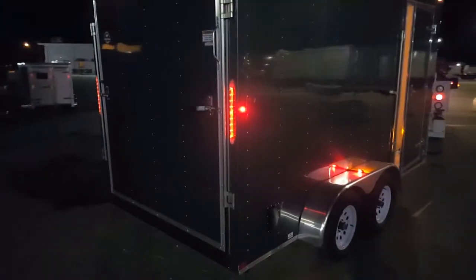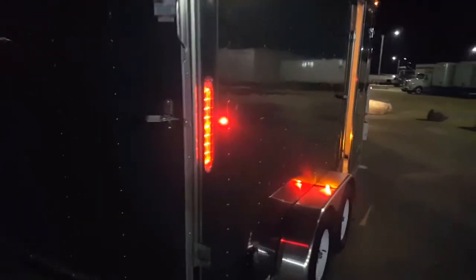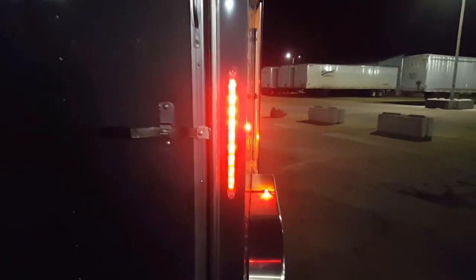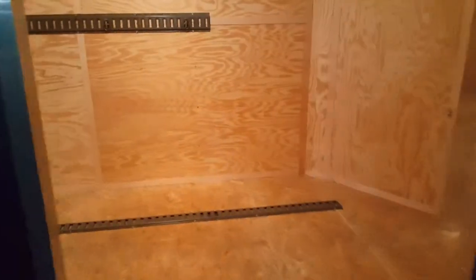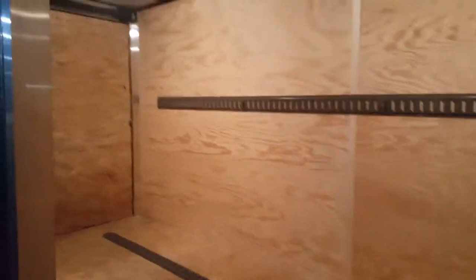Look how bright these lights are on this Doolittle — my camera doesn't really do it justice, but they are bright. This is the trailer we installed the e-track on. Look at this: not one, but two dome lights.